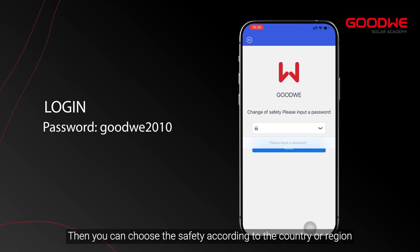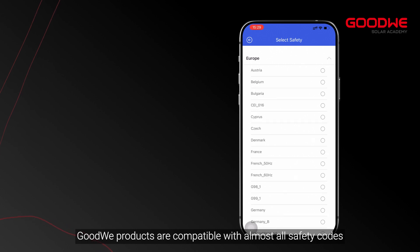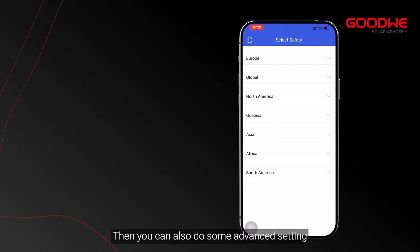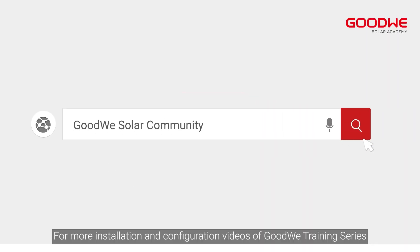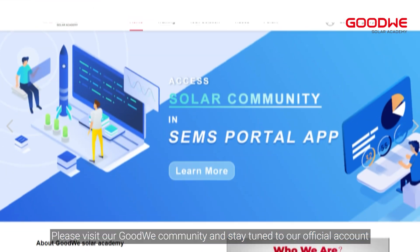Then you can choose the safety code according to your country or region. GoodWe products are compatible with almost all safety codes. You can also do some advanced settings. Thank you for watching. For more installation and configuration videos of the GoodWe training series, please visit the GoodWe community and stay tuned to our official account.